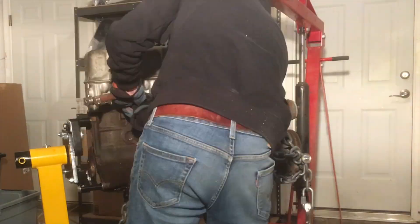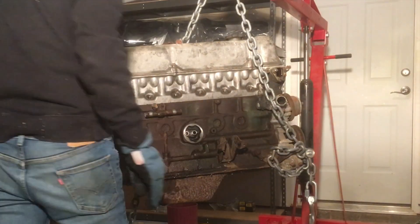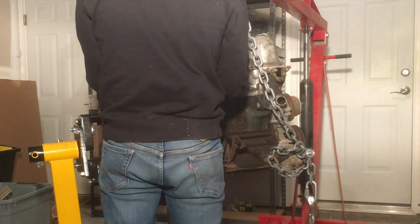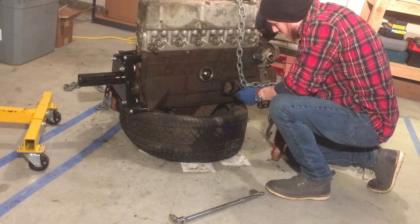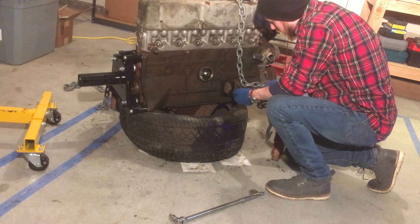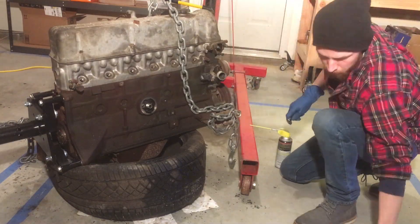Then I removed this bracket and hose, taking care to preserve the old school hose clamps because those are pretty hard to find nowadays. Then I took my breaker bar and removed the right side engine mount and the water inlet housing pipe.